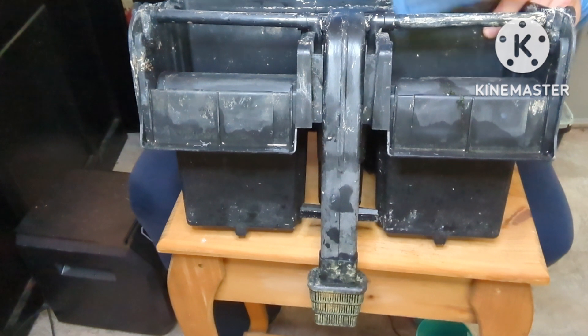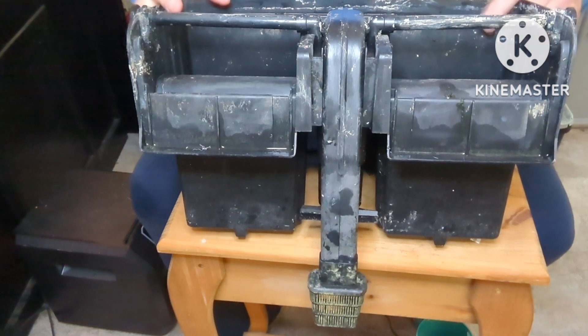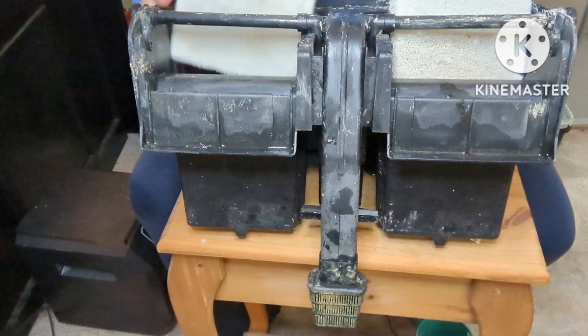Then you're going to get rid of the expensive cartridge that comes with it. You have to replace them all the time and they're hard to clean. You're going to place these back inside the filter.